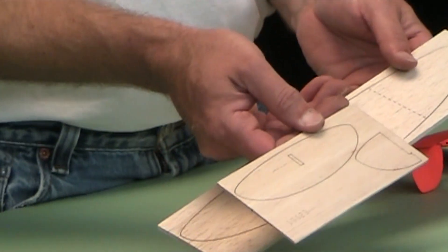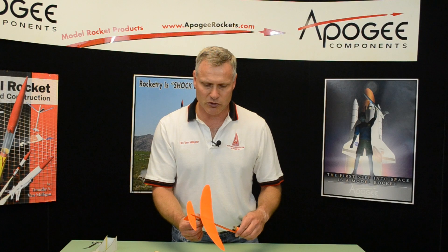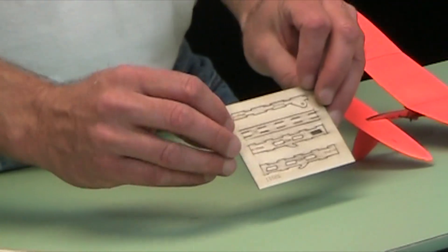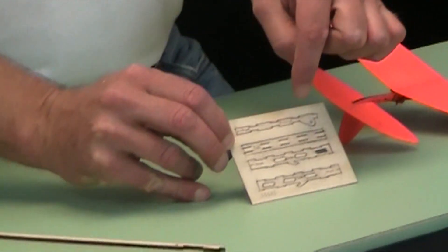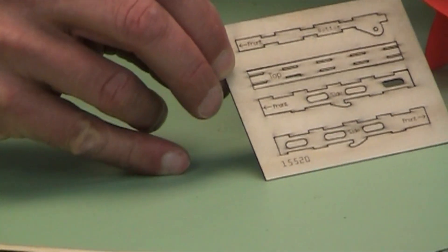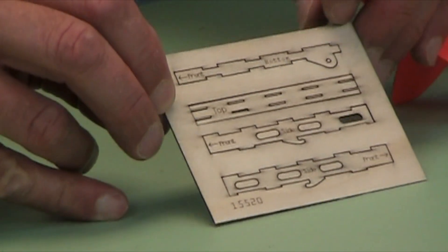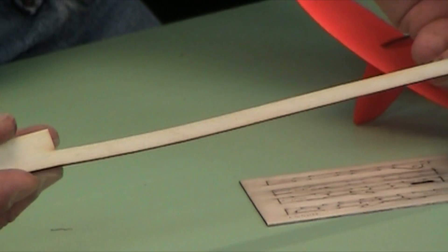The tail piece — you can see that that's also laser cut. There's a slide box, which the wing slides back and forth on — that's also laser cut, and it's all pre-marked. It goes together like a three-dimensional jigsaw puzzle, so it's almost impossible to put it together wrong. And then the boom is also laser cut.